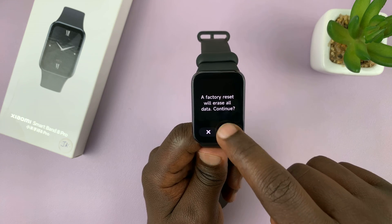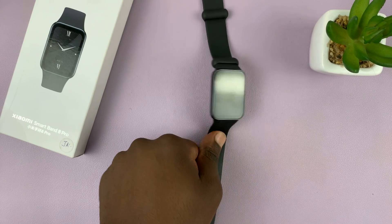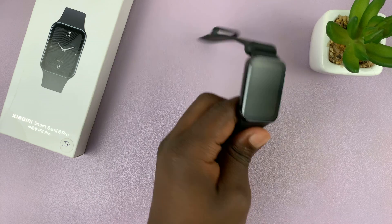Continue, and tap on the check mark. That's going to factory reset your Xiaomi Smartband 8 Pro.